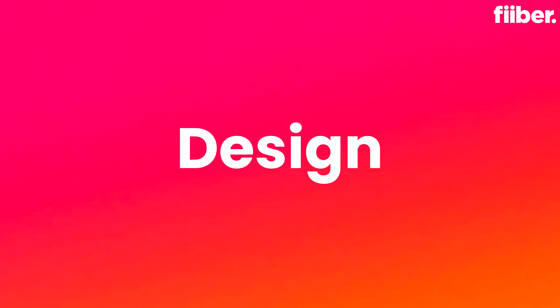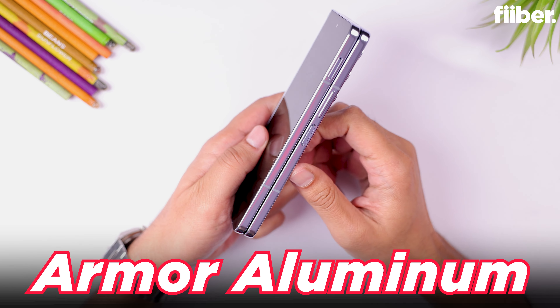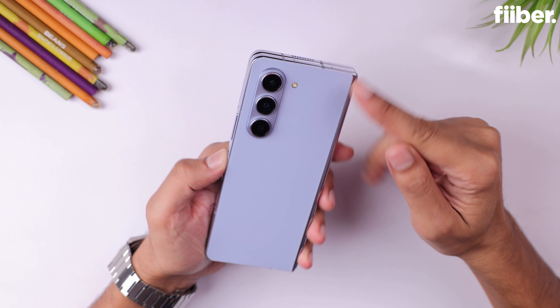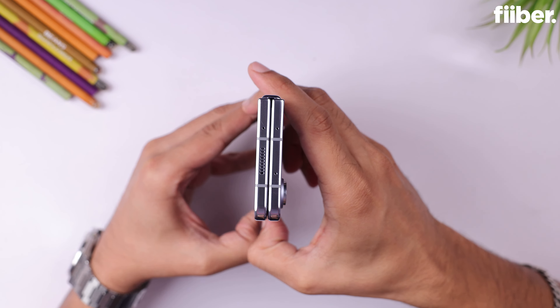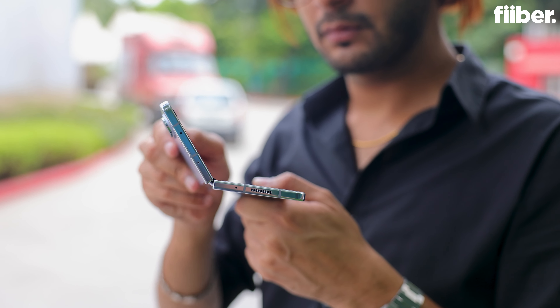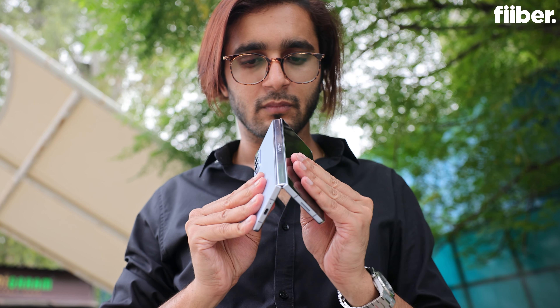Similar to the Fold 4, the Galaxy Z Fold 5 also sports armor aluminum for the build — that glossy frame — with newer generation Corning Gorilla Glass Victus 2 protection at the front, back, and inside. What really sets the Fold 5 apart from the Fold 4 is the gapless design, thanks to the new flex hinge. Samsung has used a teardrop design hinge for the Fold 5, which is claimed to be more durable and puts less force on the display when you fold and unfold the device.